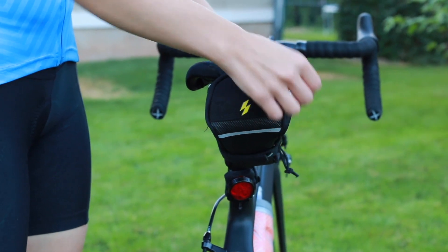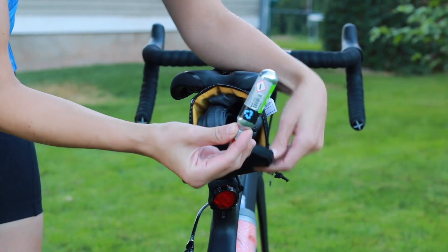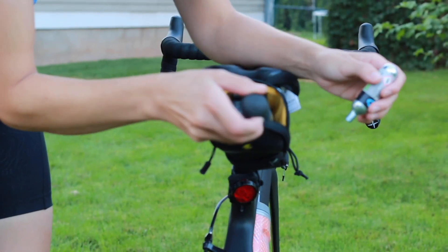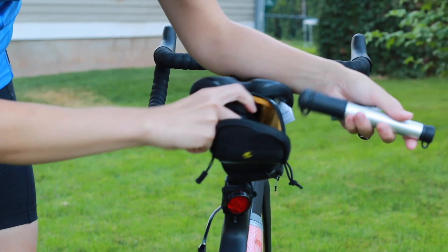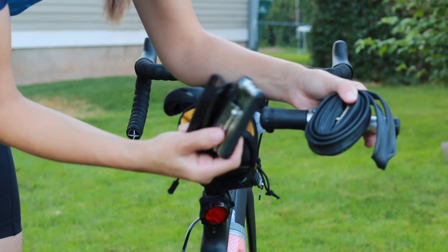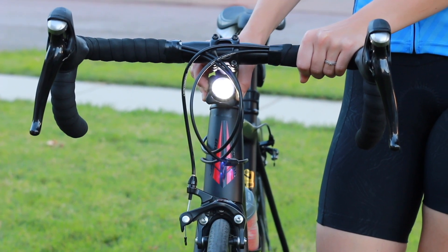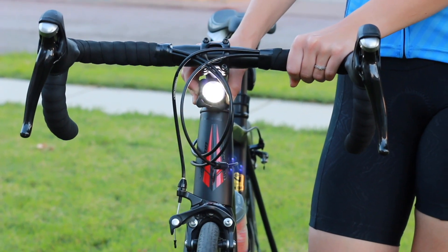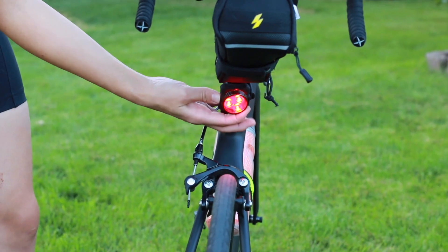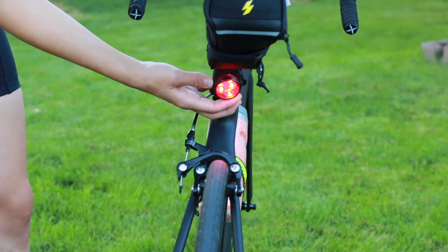I purchased a little tool kit for the back of my bike in case I get a flat tire while out on the road. I keep a spare tube, a little air cartridge, a manual bike pump, and some tire patches in there. On the front of my bike I put a headlight since I do a lot of early morning training rides before the sun is up. I also have a flashing tail light on the back so drivers can be more aware of me and I can stay safe on the roads.